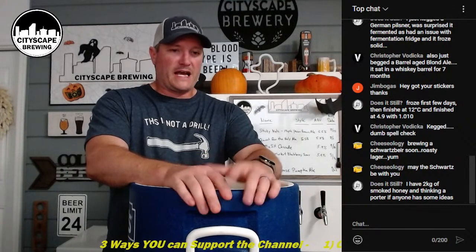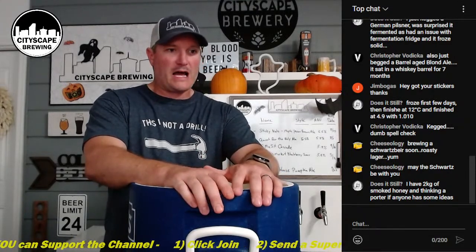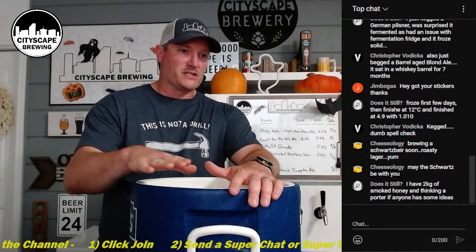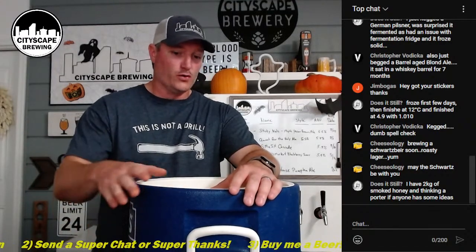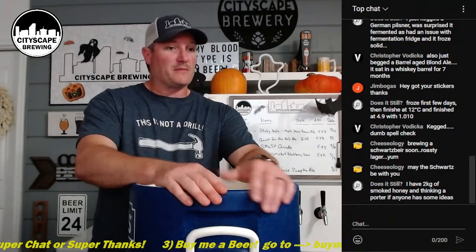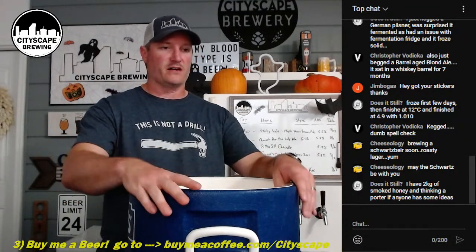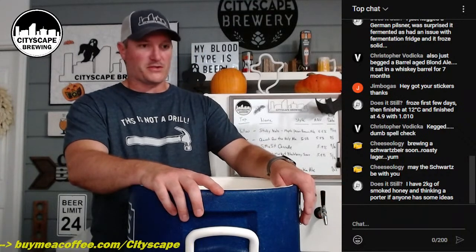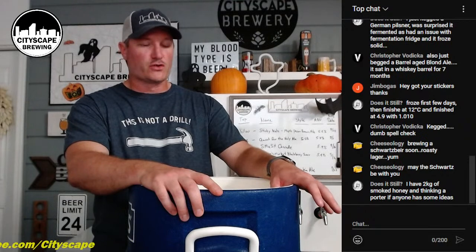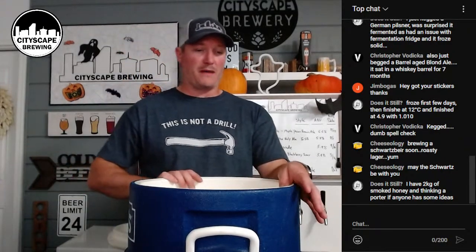When you're using an all-in-one electric system you have to regulate temperature all the time. With this cooler, when I add my mash water it holds temperature really well for the whole hour - I might drop maybe a degree or two. In winter I put a little boiling water in to preheat the inside so it doesn't affect the mash temperature. Even in winter this thing holds temperature for nearly the entire hour. That's one of the reasons I haven't moved away from using this Rubbermaid cooler.